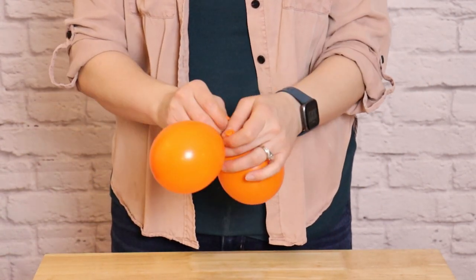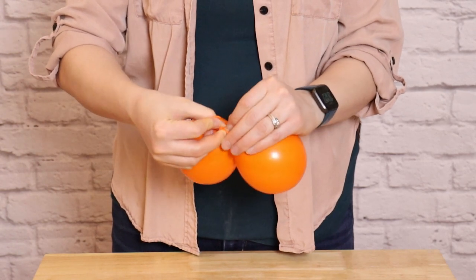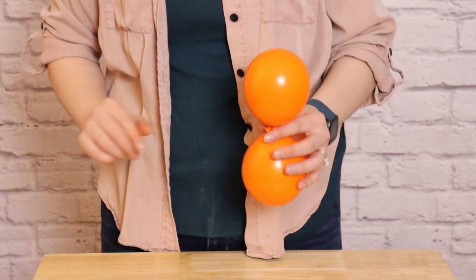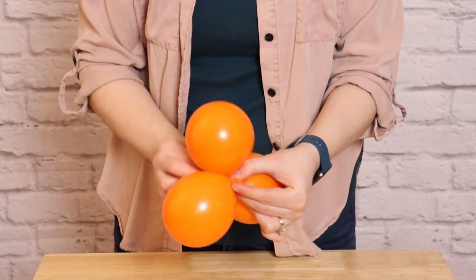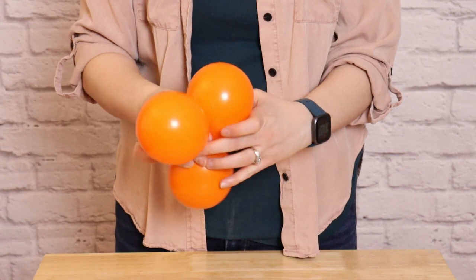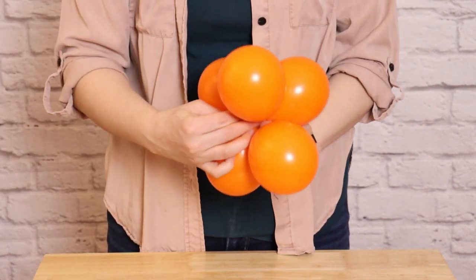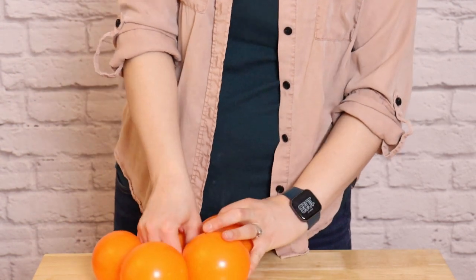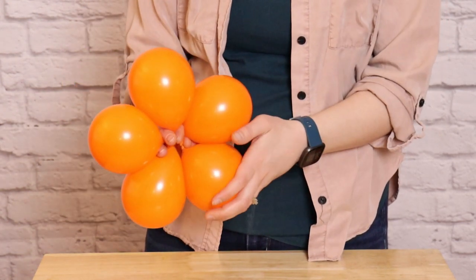Take 2 balloons of the same size and tie the nozzles together to create a pair. Because we're making a set of 5, we need to add a single balloon to this pair to make a trio — just wrap the nozzle around the pair and tie those nozzles together. Make one more pair the same way, then join the pair and the trio so the nozzles touch and twist one balloon from each around each other to secure it into a set of 5. Repeat this with all your orange balloons so you have a set of 5 for each layer of the carrot.